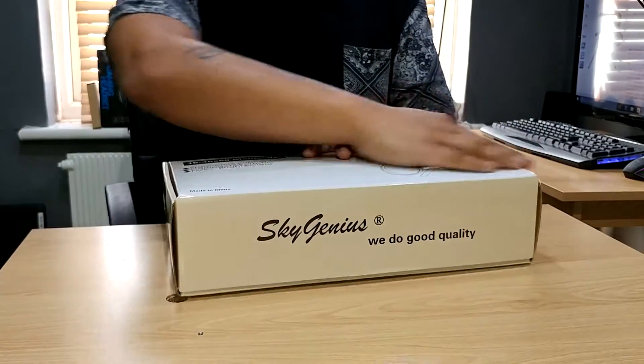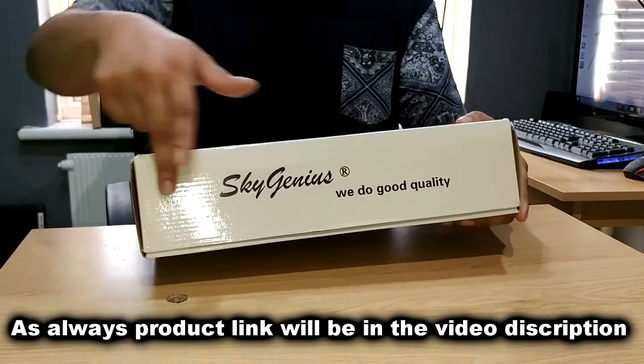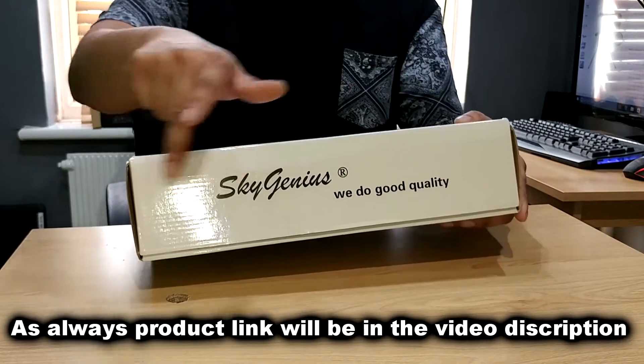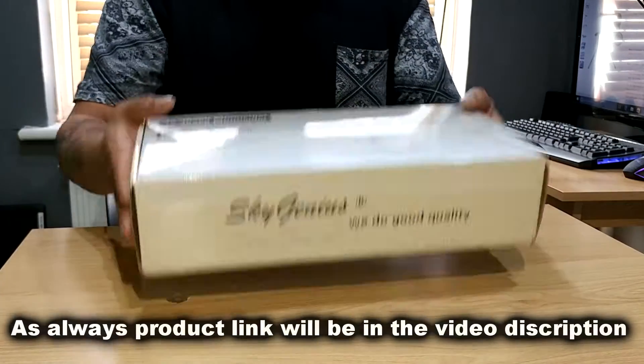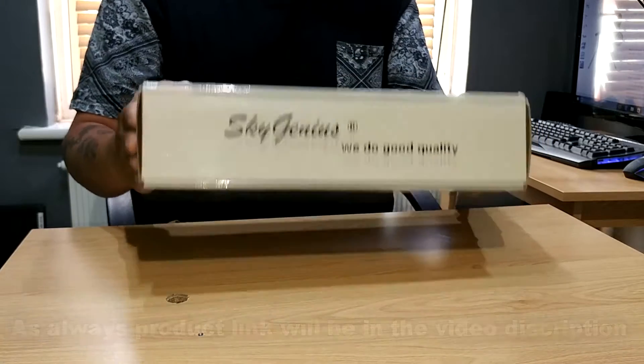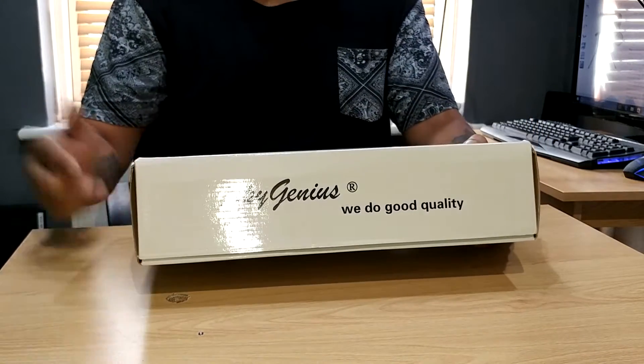So inside the box — oh look at this, look how confident they are. They even put it right there on the box: 'we do good quality.'